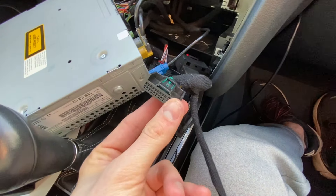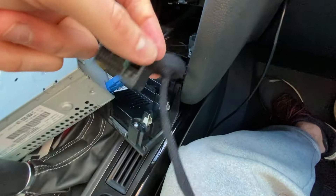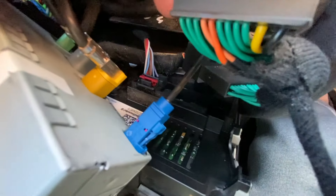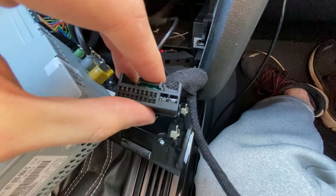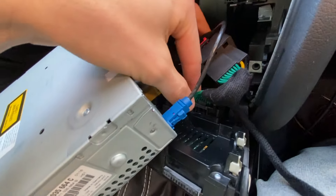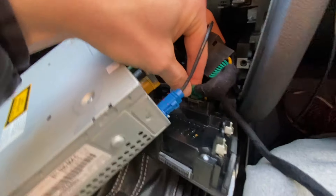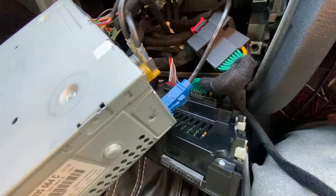Now you're going to take the male end and put it in right where you took out the old one. So you're plugging it right back into the climate control unit, and you'll hear that click.